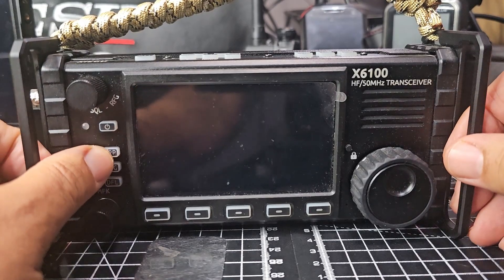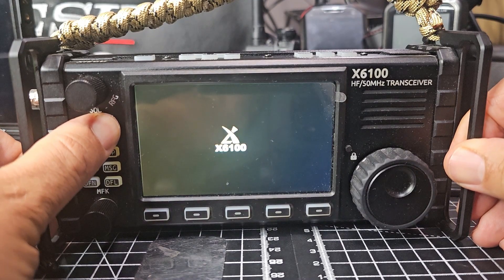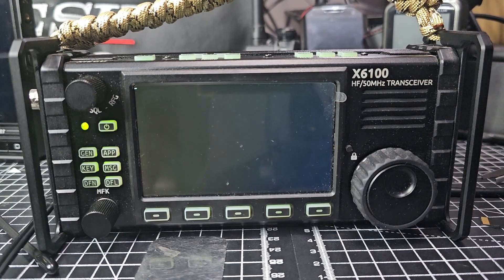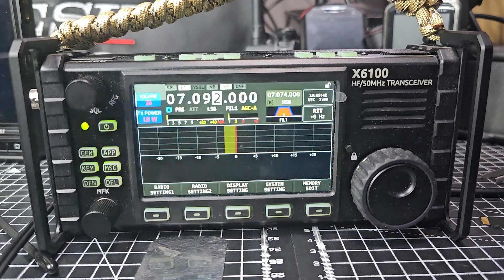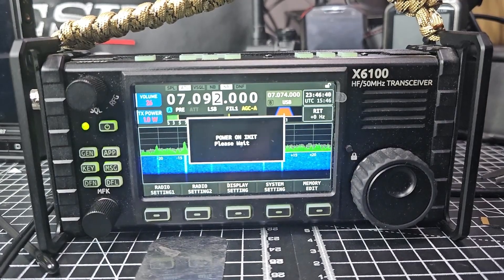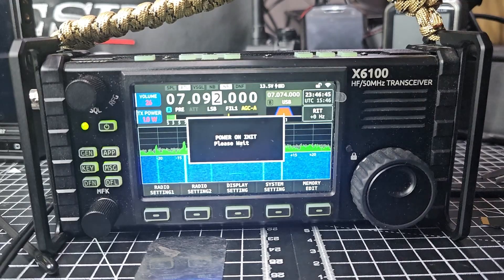It stopped doing anything so let's take it out completely and try turning it on. I think it loaded - it just seemed very quick, but we can always redo it. We've also got to do the second part of the firmware. Tada - look at that! Let's get an antenna on there. You can see it powering on - that display actually looks more like the X6200.